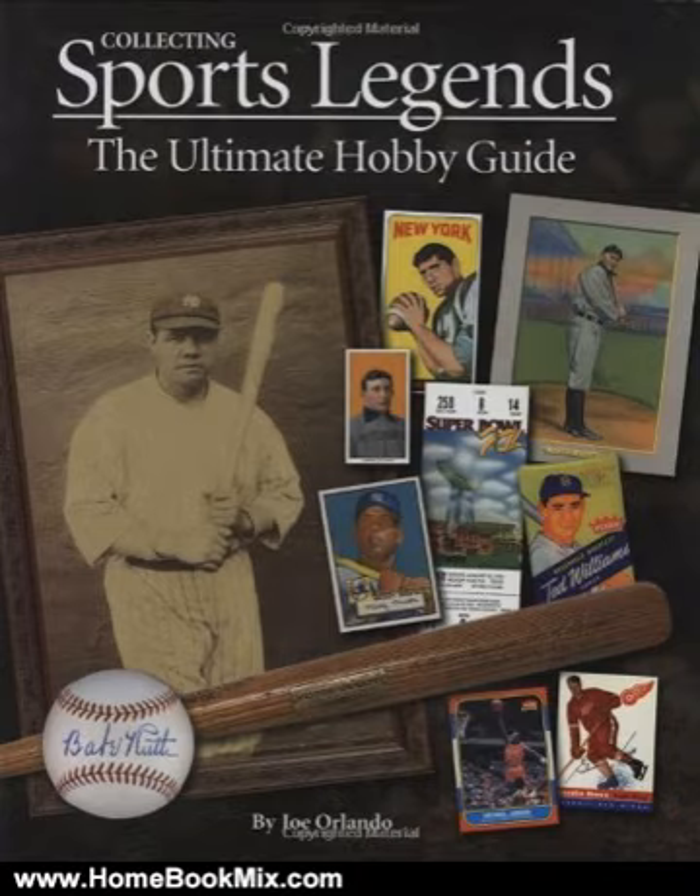From Babe Ruth to Tiger Woods, from Wilt Chamberlain to Joe Namath, every major sport is covered. This book contains hundreds of sports memorabilia images, including many of the finest examples in the world.